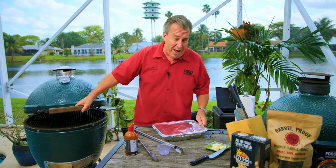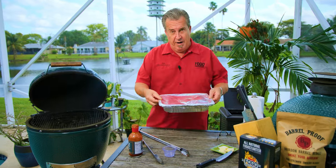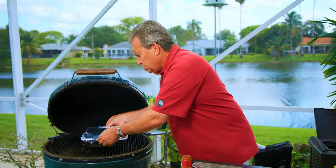Alright, for part two we're going to keep the temperature the same at 275. We are all set to go back on — it's going to go on for about a half hour. To the grill!